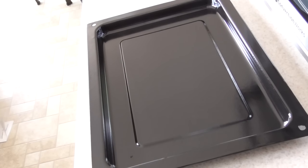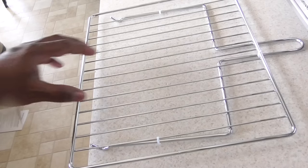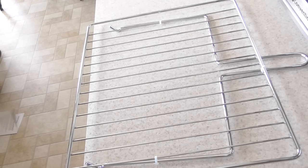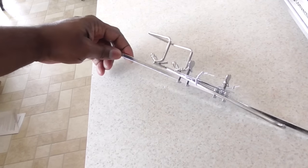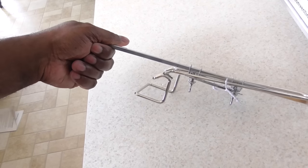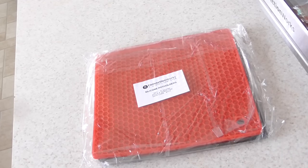It comes with a baking pan of course. This is your rack, and I think this is like a rotisserie holder or something like that — we'll get to that later in this video. Spoiler alert: this does rotisserie, which is completely awesome, and we're going to use that in this video so stay tuned. This also comes with the rotisserie connection.